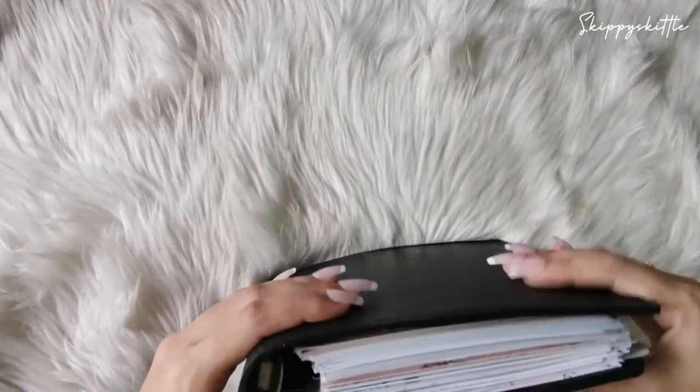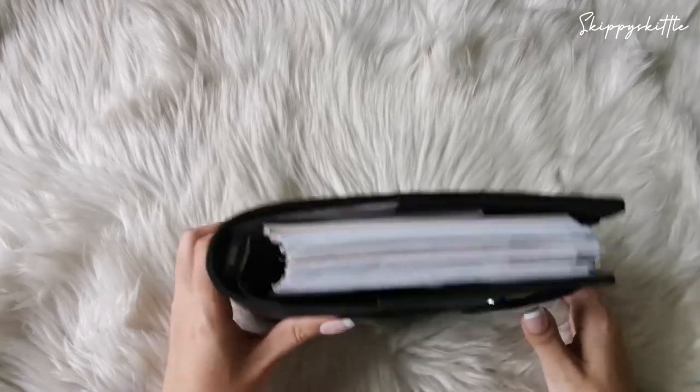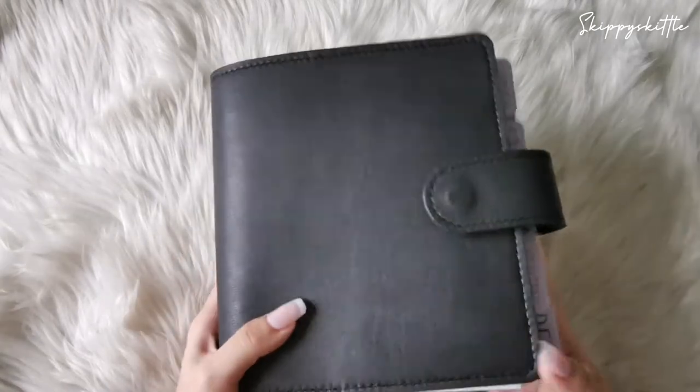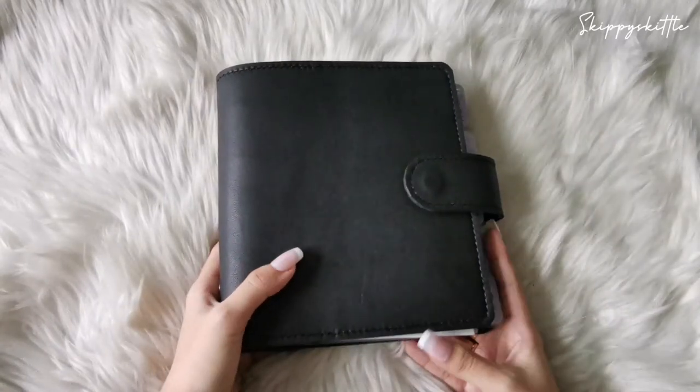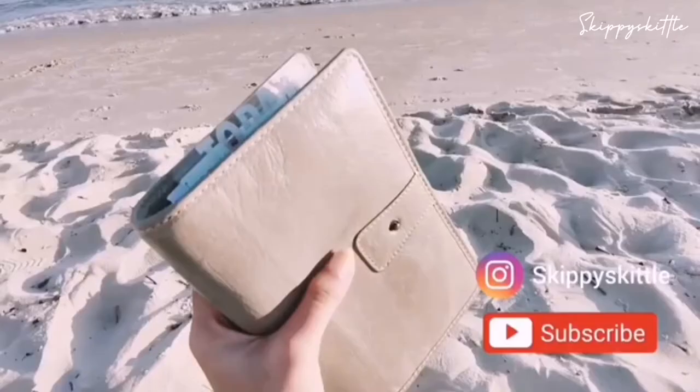I'm going to share some snippets on how I plan my social media — not everything, but if I missed something, do let me know in the comments and I will try my best to answer.